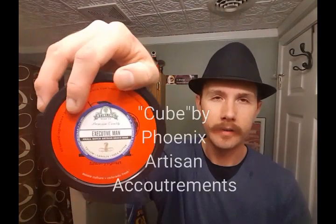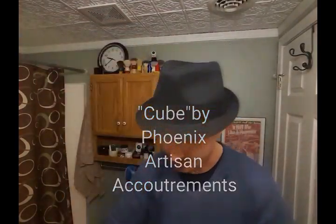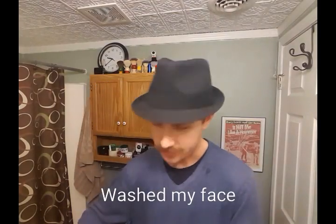So I'm going to compare these two: Venture by Captain's Choice and Executive Man by Sterling Soap Company. I've already prepped my face with the cube pre-shave soap — I just got a new cube opened up. The other one is kind of at a little stub right now. I bought this one back in July and I'll use it just to wash my face in the shower.